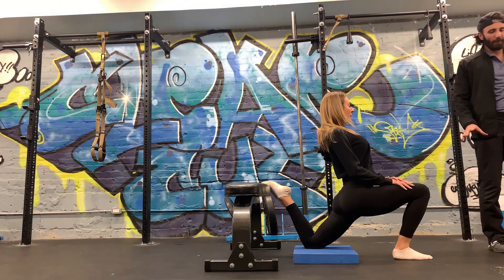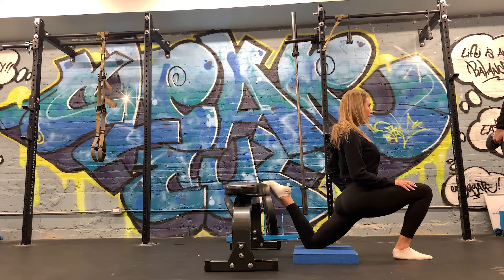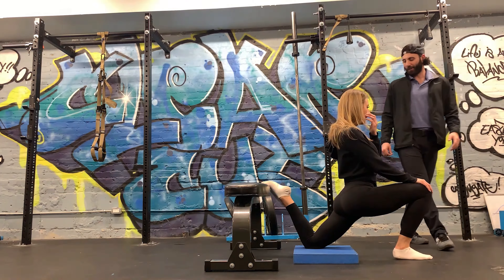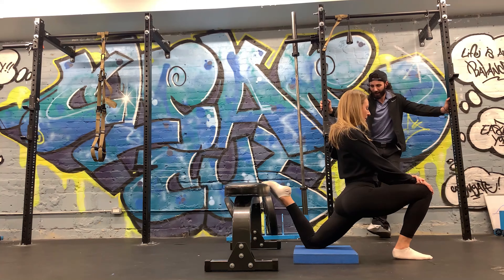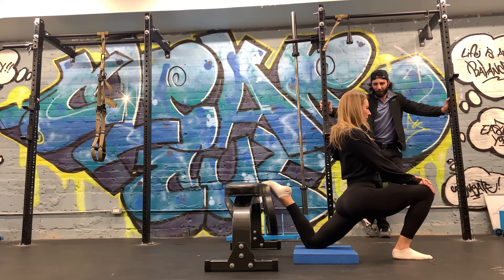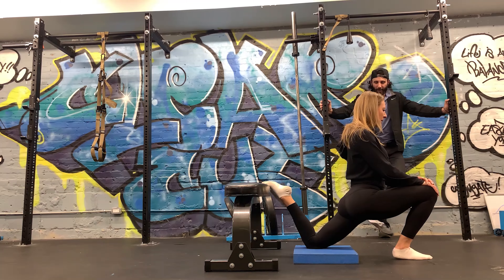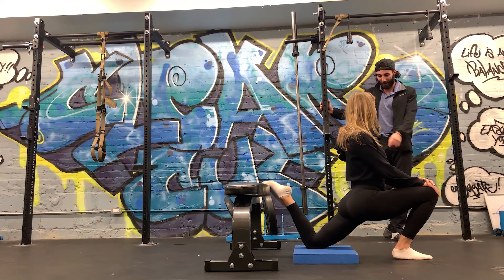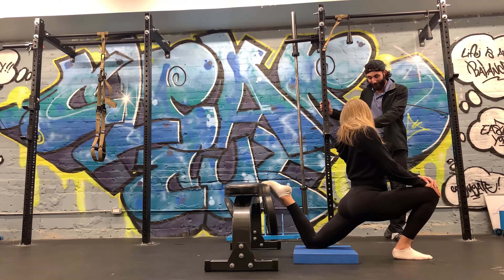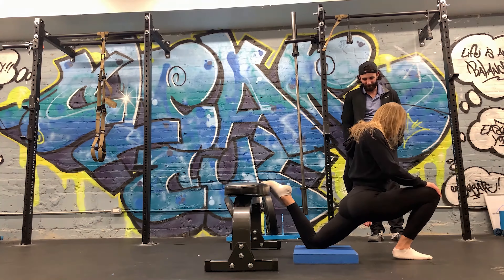Sometimes people will feel less of their hip flexor and quads and more of their lower back because they're reaching back to do it. That's probably what's going on when I do it. Pay attention to it — next time you try it, if you don't notice your lower back, then you're fine, keep doing it that way. Look at how much more range of motion you have now.